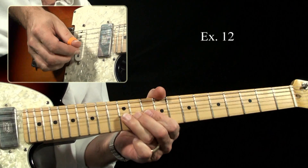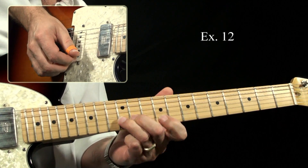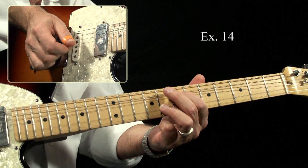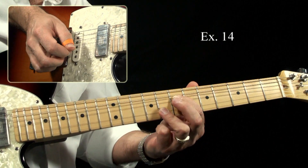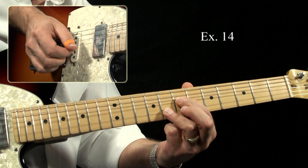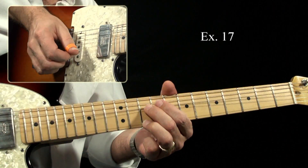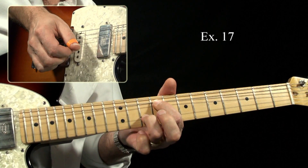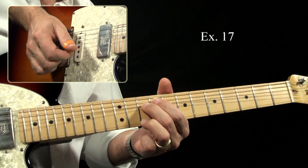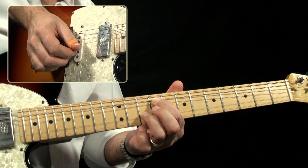Here on the eighth fret, this is a pre-bend — you release it, bend it back up, release. Remember, these are full bends, by the way — both of these. It's pre-bend, release, pick that, bend it up a full step.